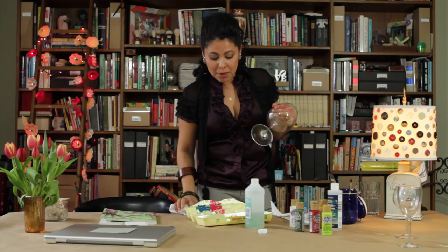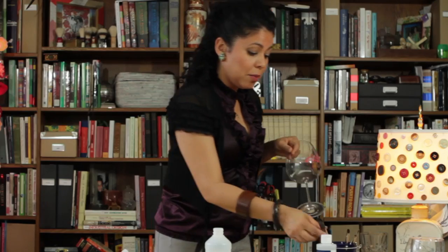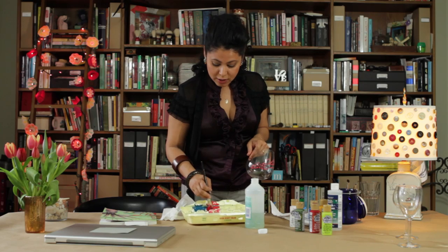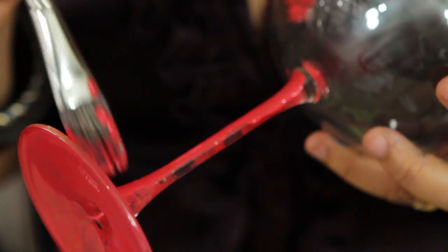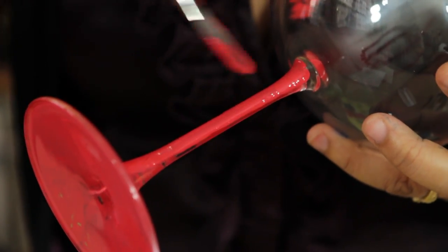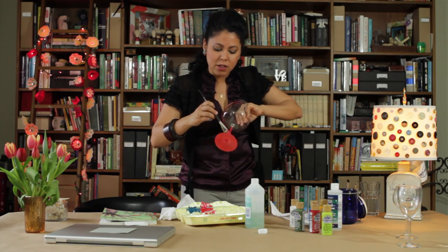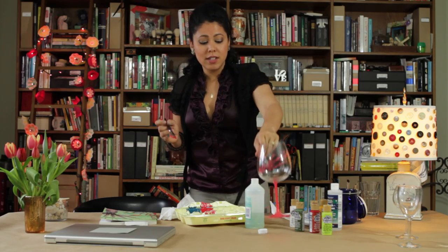Now to jazz up the base of the glass, I'm actually going to paint the entire base. I'm going to grab a larger brush and some of that first red color, mix it up, make sure it's nice and wet, and then just paint it on like that. The first coat is going to be very translucent — if you want that look, just do one coat and it'll show the brush strokes. But I want to keep it a pretty deep red, so I'm going to make sure to do a couple of coats. Now I just need to let it dry.